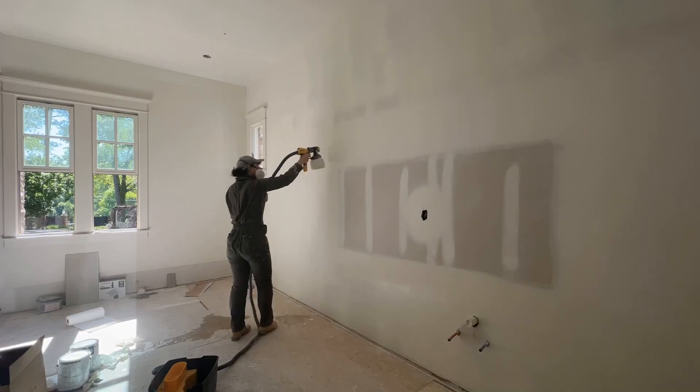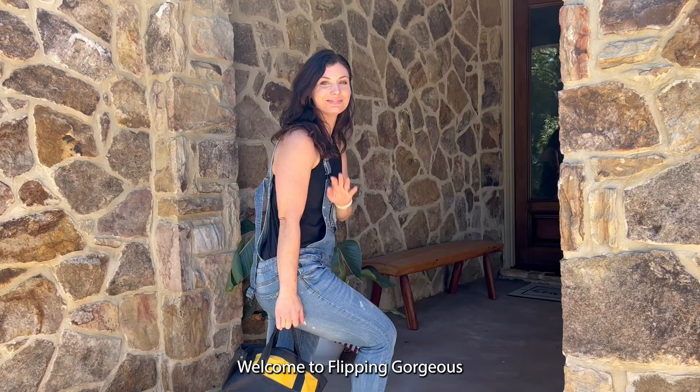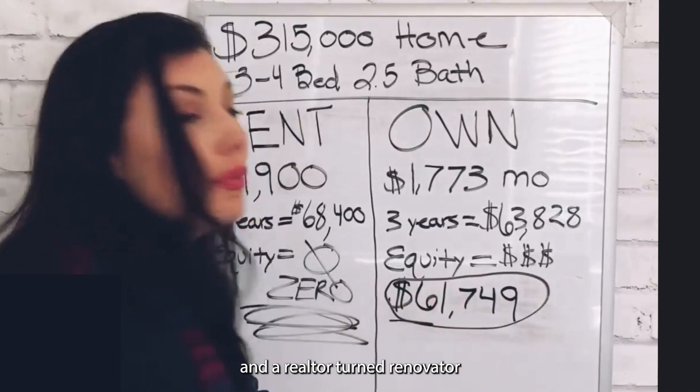Is it better to paint a wall using a sprayer or a roller? Welcome to Flipping Gorgeous. My name is Lena Taylor. I'm a mom of three, a lifestyle entrepreneur, and a realtor turned renovator. Thank you for being here and consider subscribing.